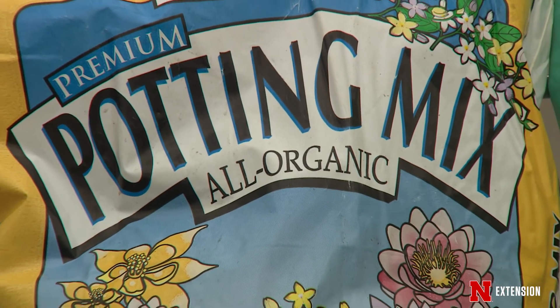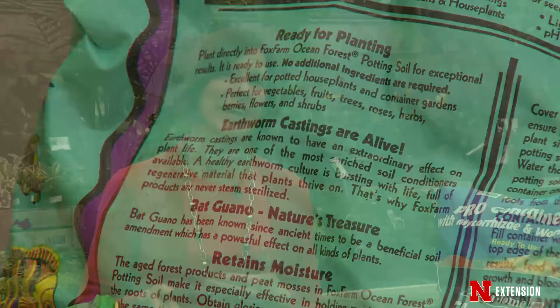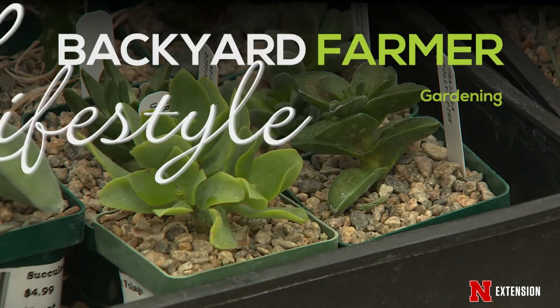You can also buy mixes that do contain worm castings. Bat guano is one of the ingredients we see on some of those bags. In any case, what you want to do is make sure that you are looking very specifically at the bags of media that contain what you are going to need to use to grow the plants that you want to grow in your containers in the location where they're going to be successful.